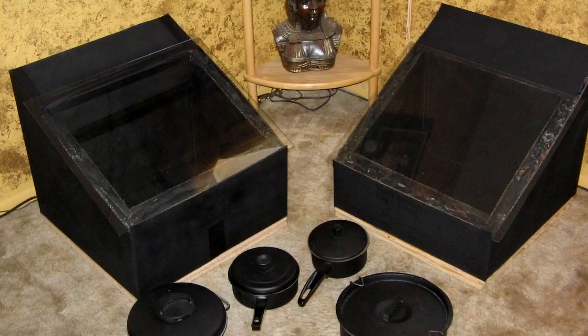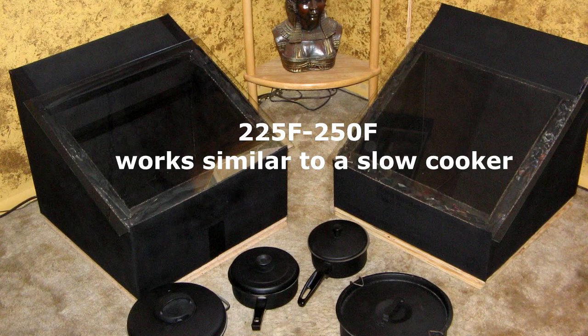Here's some more detail on the solar box cookers — temp range. You can see three pans easily fit inside of there. And here it is on a swivel, which makes it easy to move.